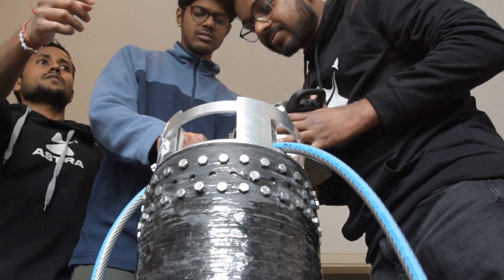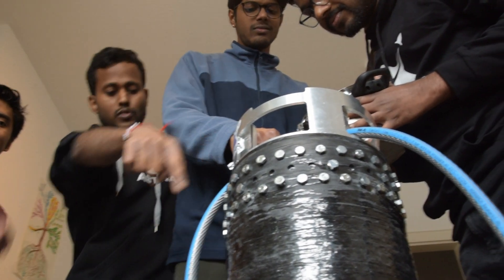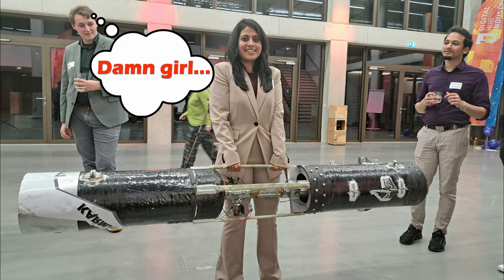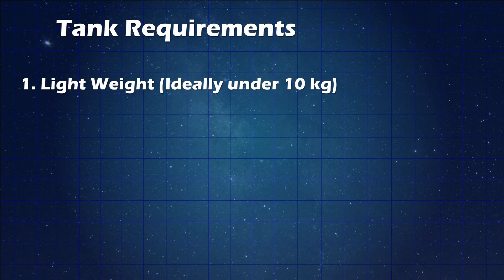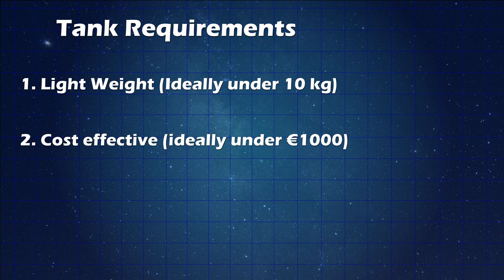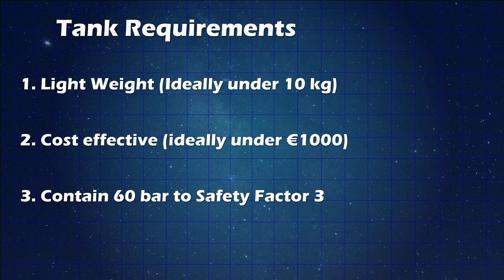There's one other problem we have to think about as well, which is the mass of the tank. We're building a rocket, of course. If the tank is so heavy that we actually can't lift it off the ground with the engine, it's not a very useful solution. This basically rules out tanks made out of really thick steel. It's the conjunction of these three requirements that makes the task really hard: it has to be light in order to function on a rocket, it needs to not cost so much money so that Astra can actually afford it, and finally it has to actually be able to contain the pressure the propulsion requires — 60 bar of operational pressure.